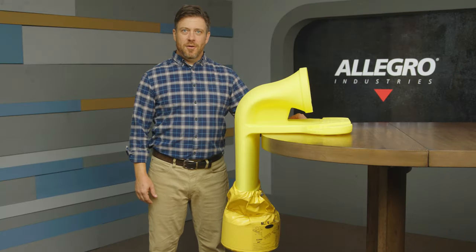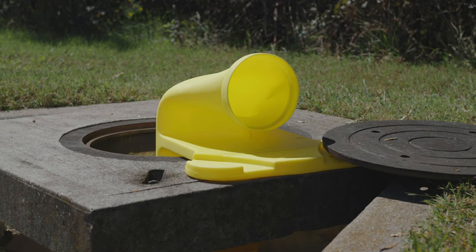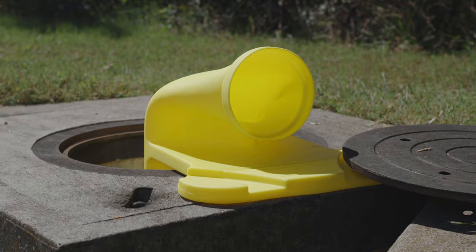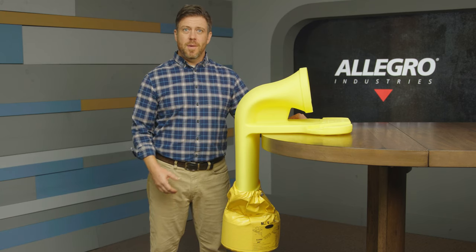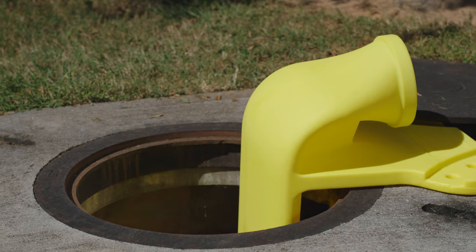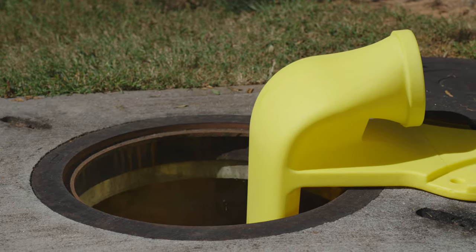Hi, I'm Aaron with Allegro Industries, and this is our patented manhole ventilation pass-through, or MVP, a first of its kind. Our MVP is the first manhole system that combines a low-profile manhole air vent, 90-degree elbow, and built-in mounting in an all-in-one unit.